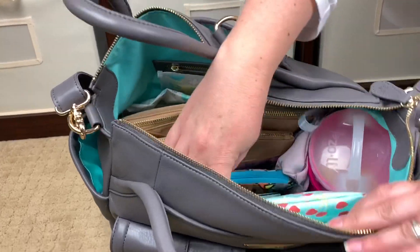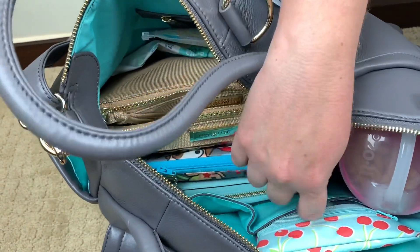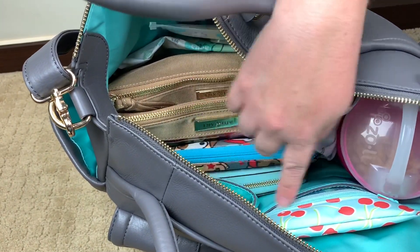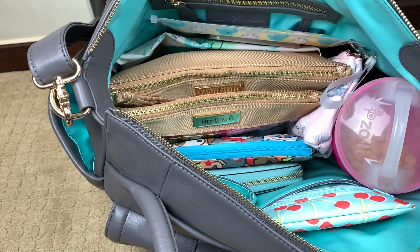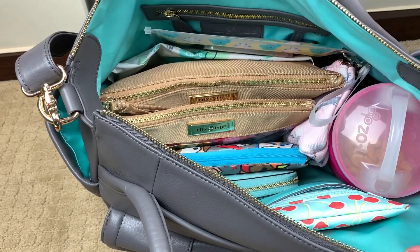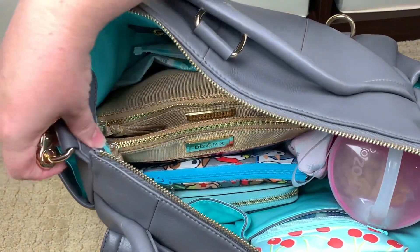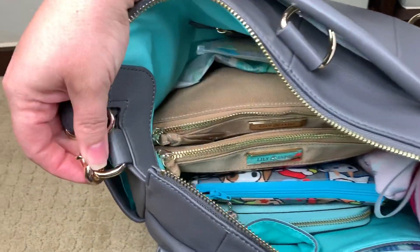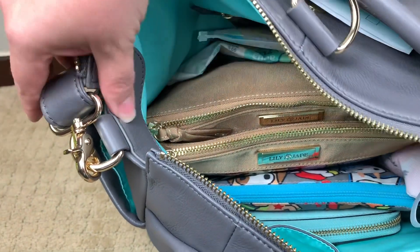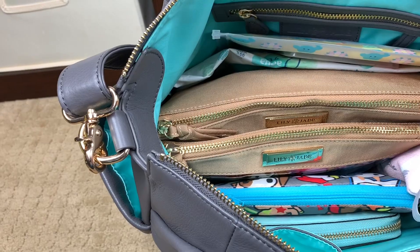Right here in the very front of the bag you'll notice there are two slip pockets. Another detail Lily Jade does is edge all of their pockets in the same full grain leather that's on the outside of the bag — just another beautiful attention to detail. They also reinforce all of their edging to make sure there's no wear. You can see this piece here where there'd be weight from holding the bag — it's reinforced all the way to the bottom and stitched in. That kind of attention to detail is what you're paying for.